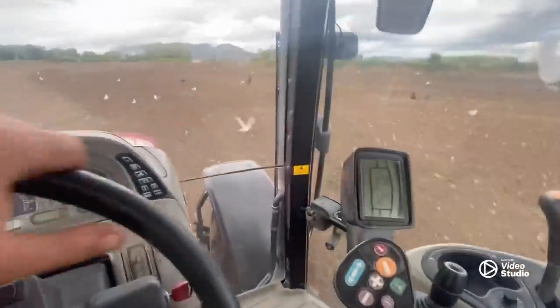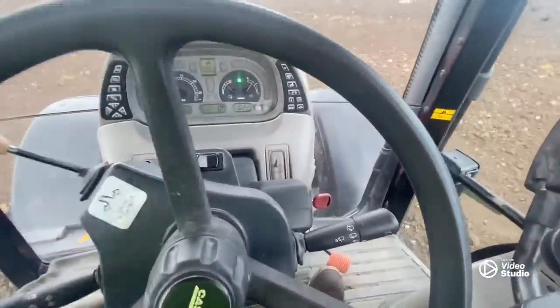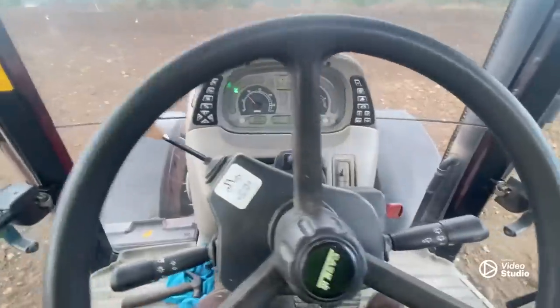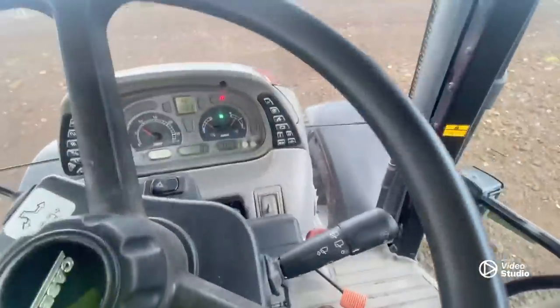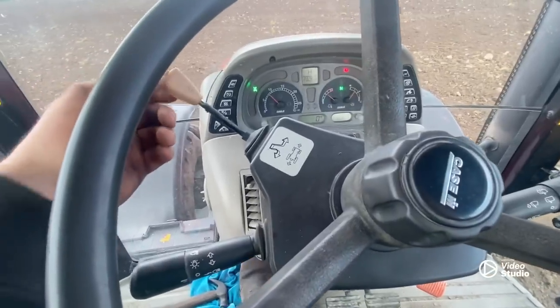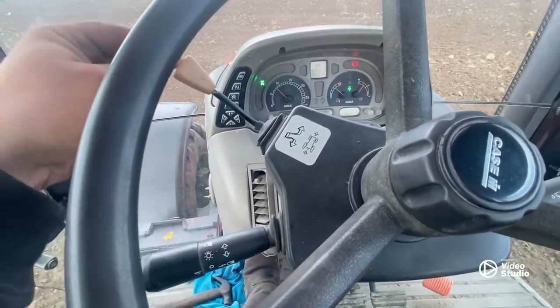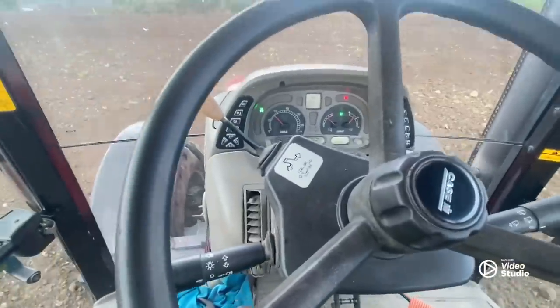I'll give a bit of a jump out here now and we'll give a walk around her. One thing you'll notice — the shuttle — you have to push it in; there's no neutral as such. Forward is forward and it returns to the middle, and reverse is reverse, but you have to push it in to get neutral.